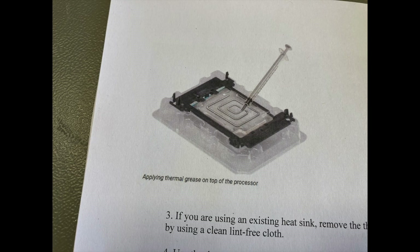Most manufacturers have recommendations for the thermal paste in their manuals. Here is an example from Dell — they want you to draw a little spiral with the thermal paste. Let's check out how that works.